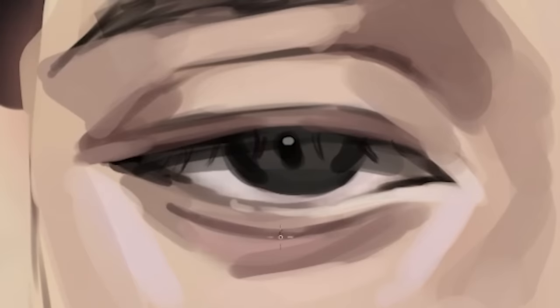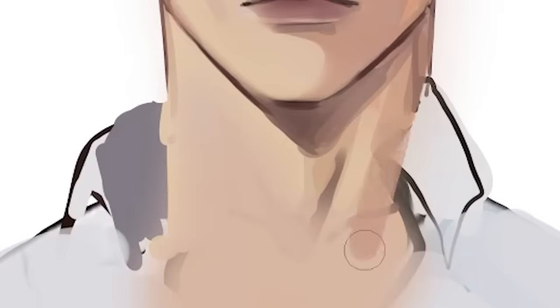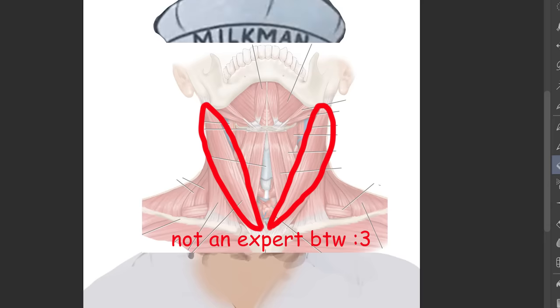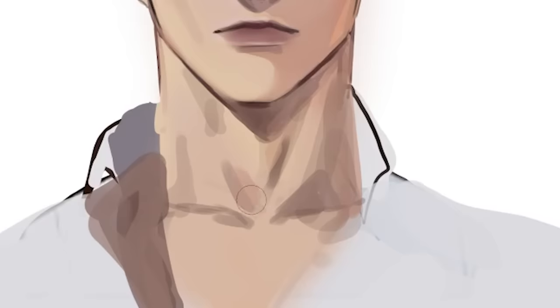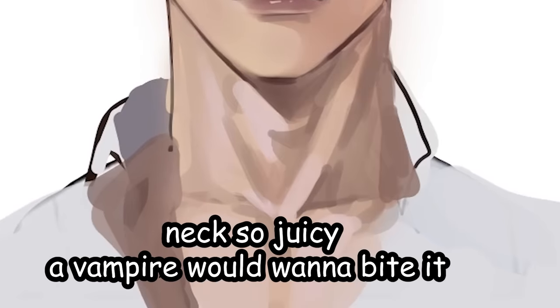Let's just draw the eyelashes downward real quick, then add the other side. Now let's work on the neck. When you're shading the neck, please — you are not shading a freaking cylinder. The neck has muscles, and there are two major muscles that connect at the middle like this. I'm not an anatomy teacher, so that's all I gotta say — just keep that in mind to give some juicy definition on the neck. This is our progress so far. Not bad, not bad.